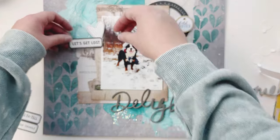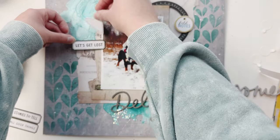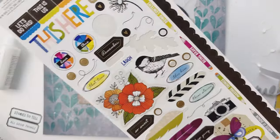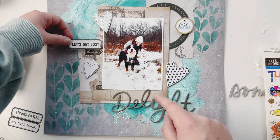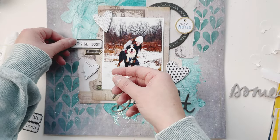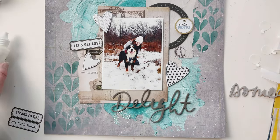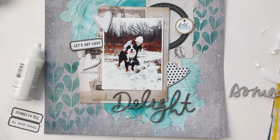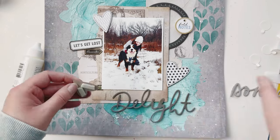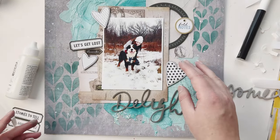Things usually look good in clusters, so I'm trying to cluster the heart with the 'let's get lost' ephemera. When things are touching, it actually makes it look a little bit better. I found a sticker that says 'remember' in black, which matched the frame and the gold, so I placed that down with foam. I decided to use foam tape on my hearts because it sticks better and also adds a little dimension.